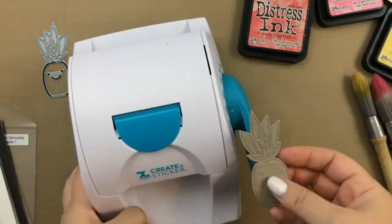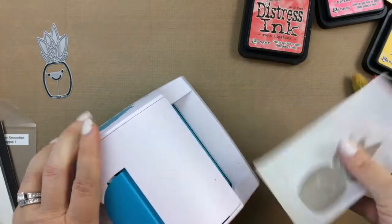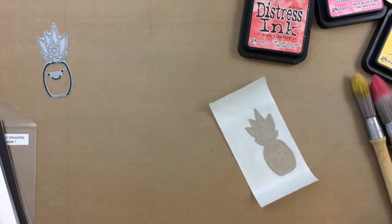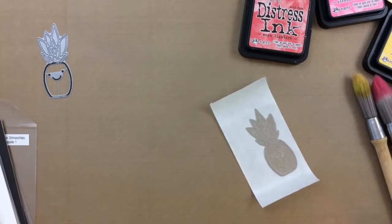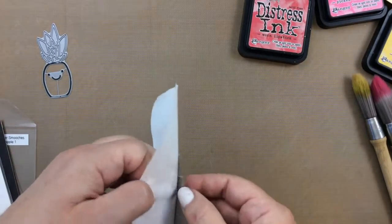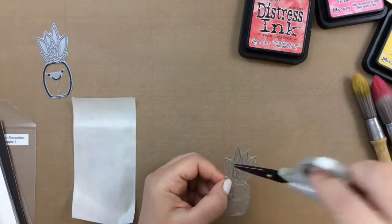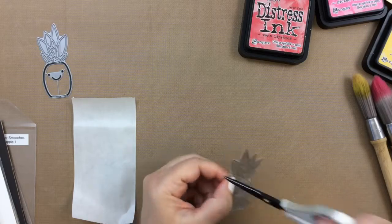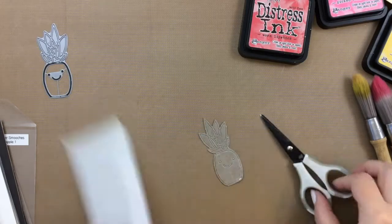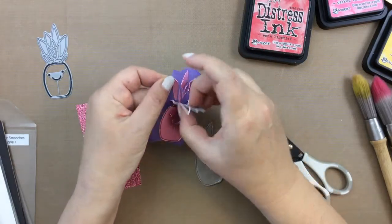This is going to be the base layer for my pineapple, and I'm taking the Xyron sticker maker, putting it face down so that the front of the pineapple is going to be completely covered with that adhesive. As I pull it off, you can see that it turned it into a sticker. I'm just going to get rid of some of those little spidery veins of the sticker maker, and this is what I'm going to use to make my pink pineapple.